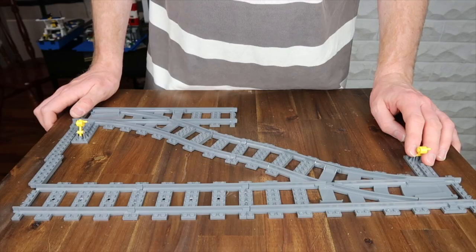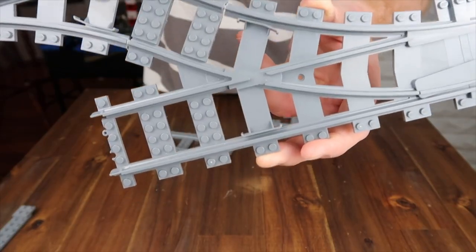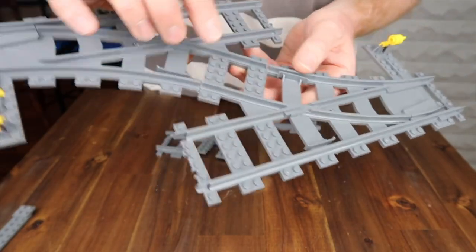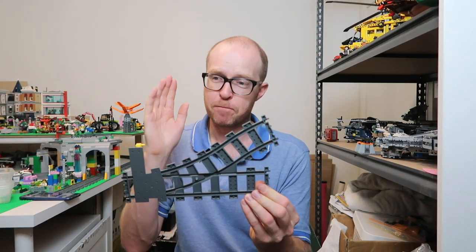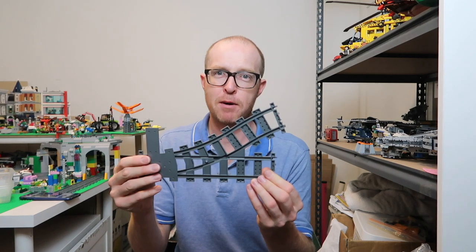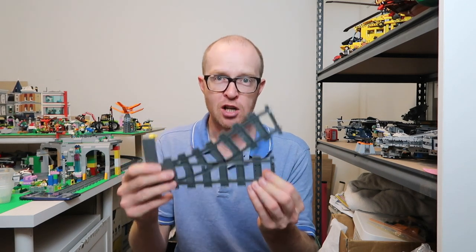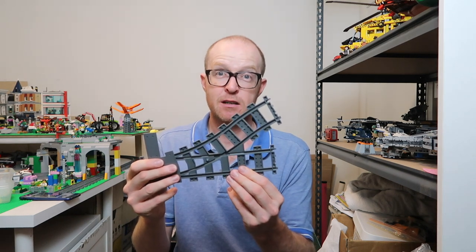As you can see in my previous video, I showed how to cut the track in such a way that you could connect two junctions together and save a load of space on the crossover. Now, 4D Bricks and Trick Bricks both make aftermarket parts that do that for you so you don't have to cut it.